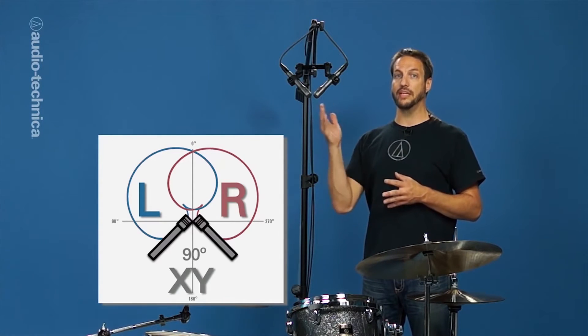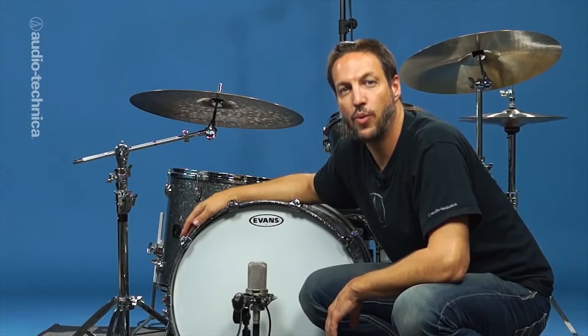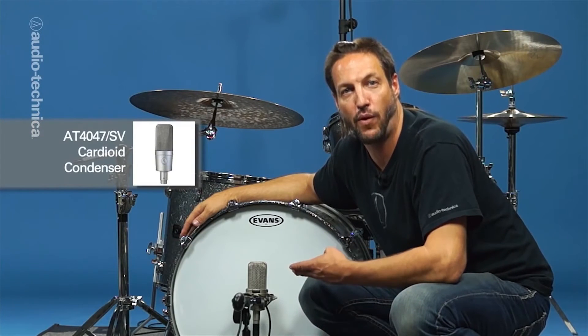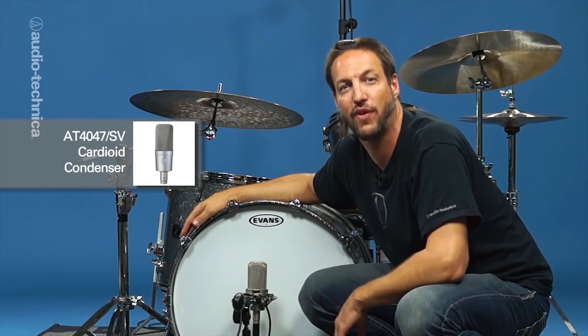Since most of our sound will come from these two mics, it's important to find the right height to get the most balanced picture of the kit. With an XY pair above the kit, the kick drum can often require a little extra coverage. To fill in the low end, we have an AT4047 cardioid condenser in front of the kick drum.